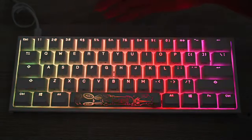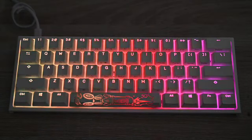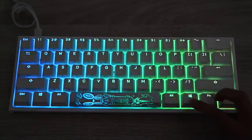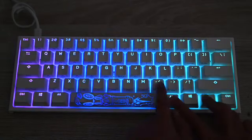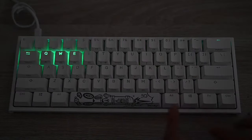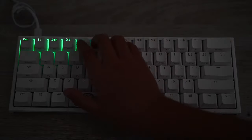Fn+Alt+T again turns the lights off, and then Fn+Alt+T once more brings you back to rainbow. You can also play games on this keyboard — press Fn+Alt and the key right next to M. It's a game where you have to pick the right ones and hopefully get it right.